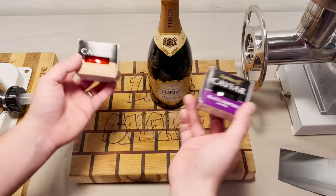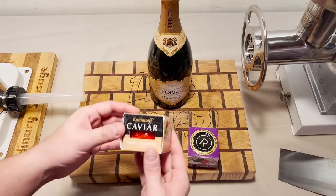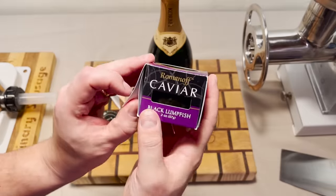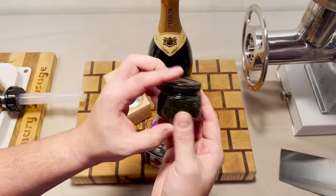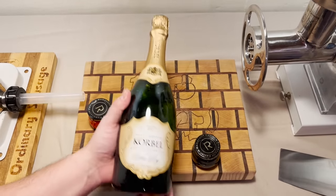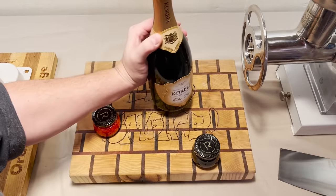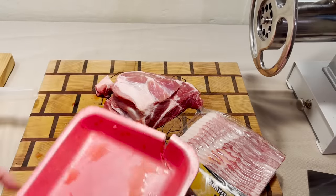We're doing champagne and caviar sausage — vodka lumpfish caviar. That looks fishy. And perhaps the black lumpfish is more your speed. We also got this big bottle of Korbel that I look forward to finishing during the duration of filming. California champagne, which means it's not real champagne. We're going to throw that back in the freezer once we're done cubing it up.